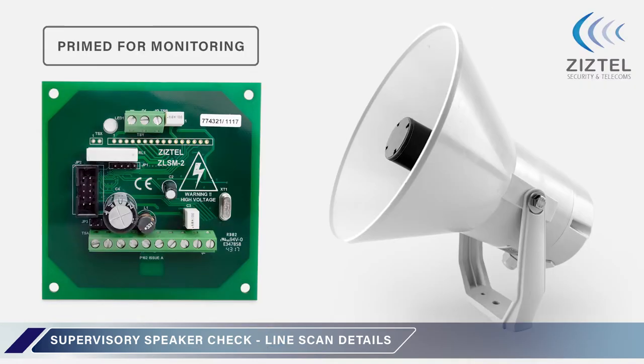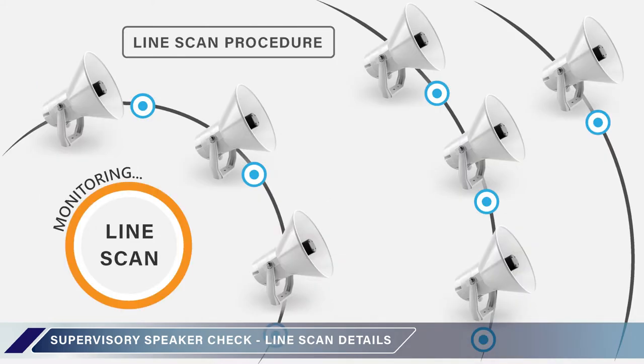During this time, the ZLSM is primed and monitors the associated loudspeaker. Following the test signal, the ZADS C02 addresses each ZLSM in turn to recover the loudspeaker status. Upon completion of the ZADS line scan, the system returns to quiescent.